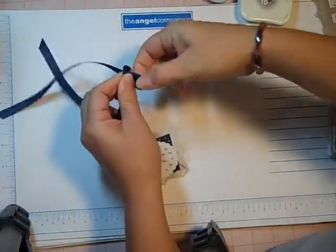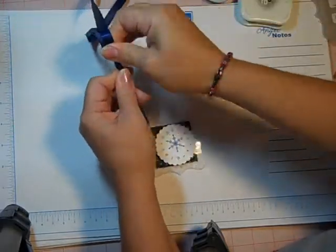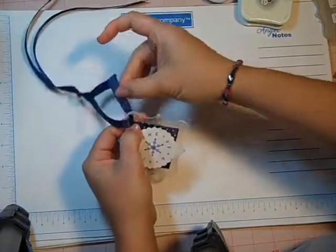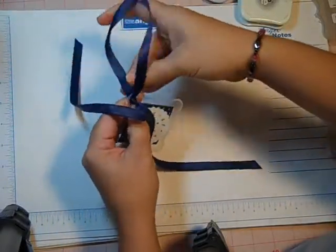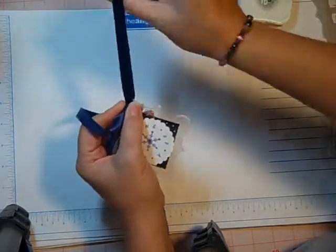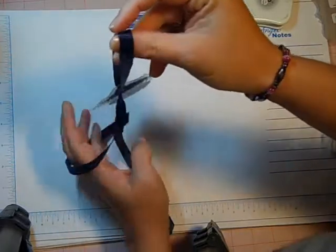Just tighten that down and then you take that knot and slip it to the base of the hole, so now my knot is down here and I have a smooth loop of ribbon for my ornament to hang from.